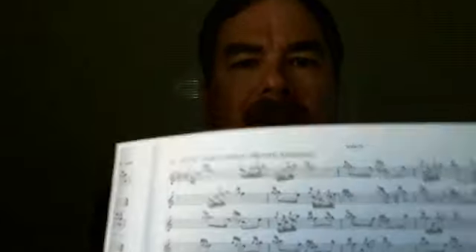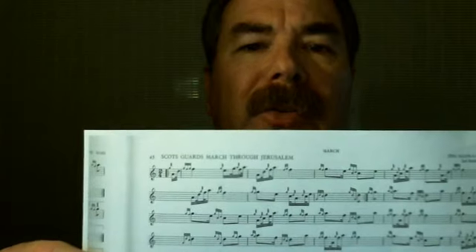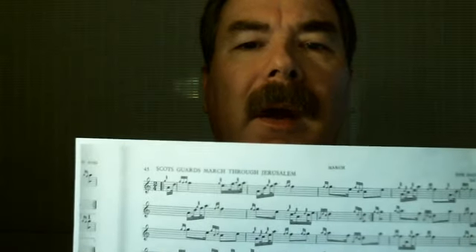The 2-4 march is a conundrum to a lot of bagpipers. One of the reasons is that it's rather intimidating because if you look at the music, you have all of these clusters of notes — the dotted 16th and the 32nd — and that confuses a lot of people. So the easy way out is not to learn any of the 2-4 marches.